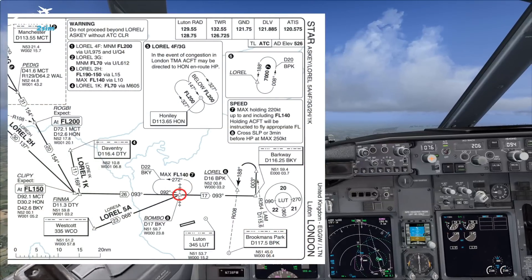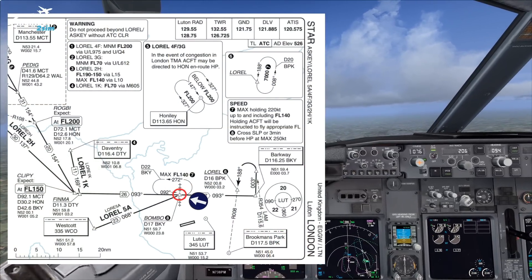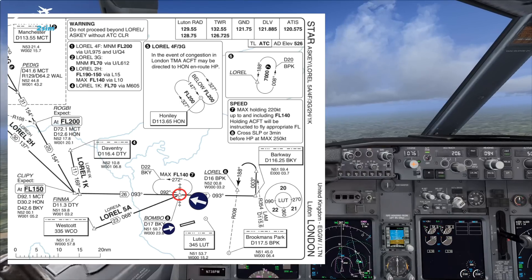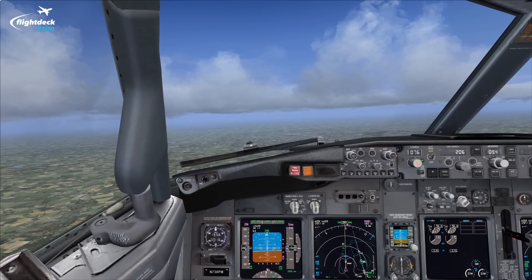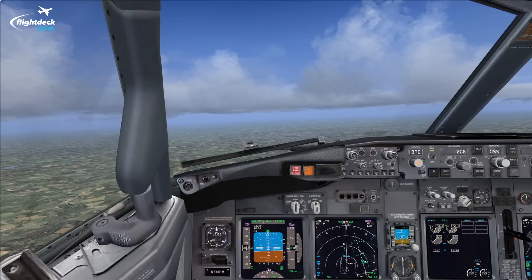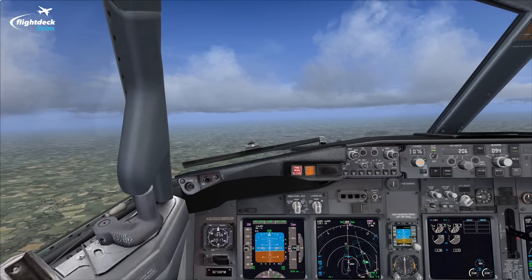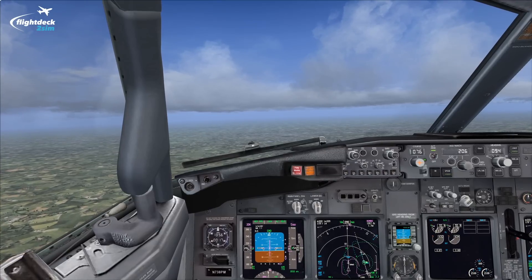We're currently holding at Bombo, which is a waypoint just north of Luton. I'm all ready for the approach into Luton, the ILS. I just want to talk you through the technique we use when coming in to land manually. The first thing to note is that a successful and safe landing comes from a safe and successful approach. You need to be fully stabilised by what are called landing gates.